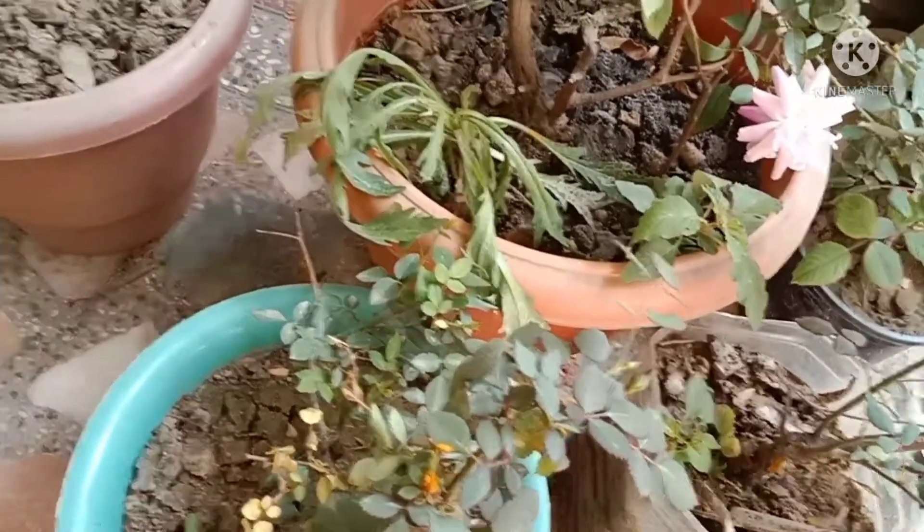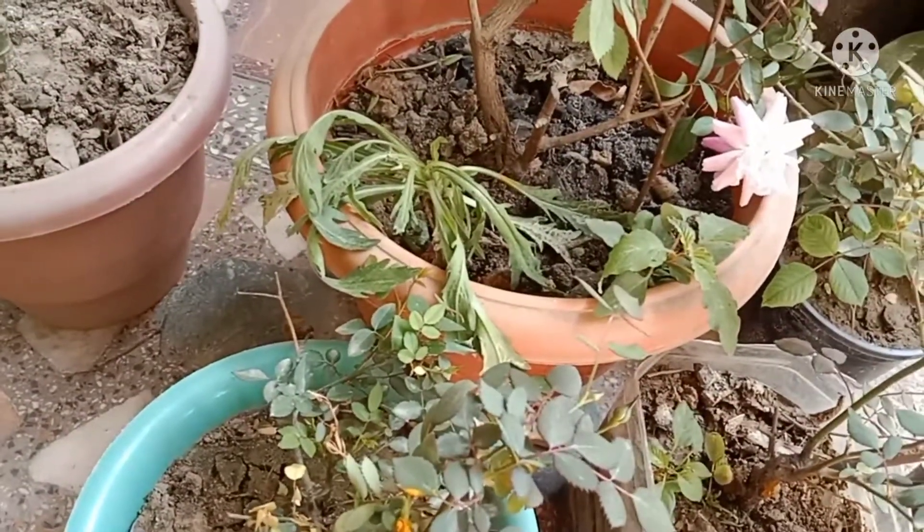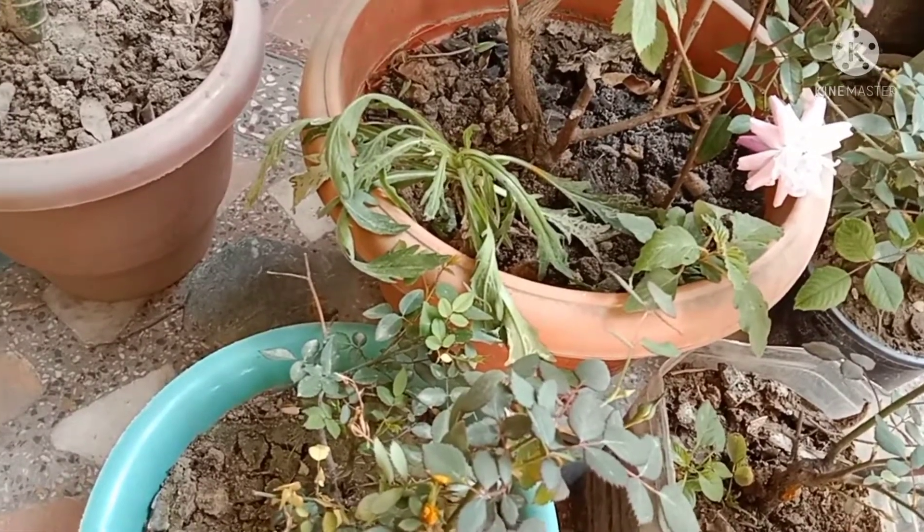First of all we should remove extra roots from our plants, because it creates a lot of fungus, that's why we should remove it.